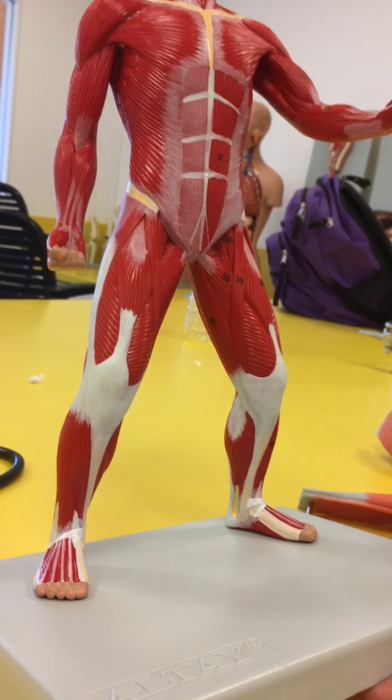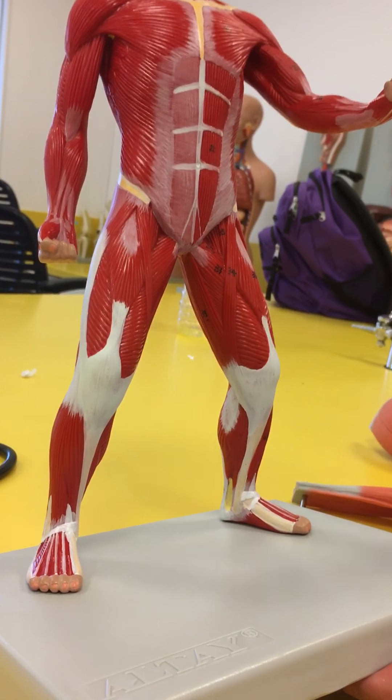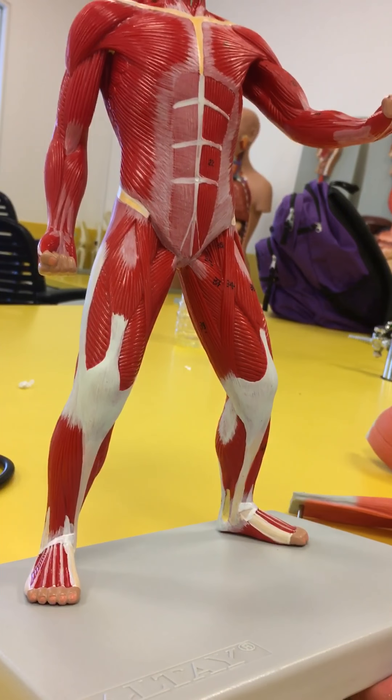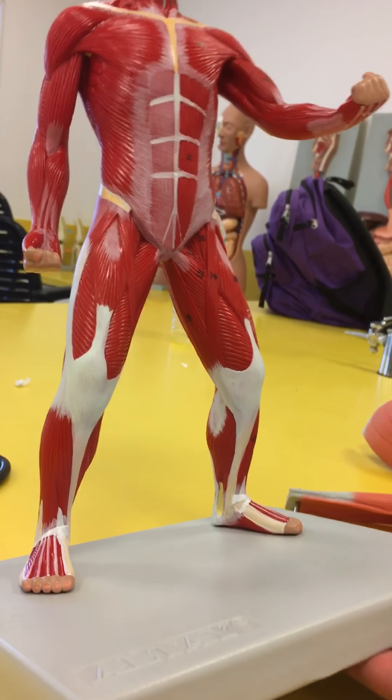And if we were to pull off the rectus femoris, in between there you would have the vastus intermedius, right in the middle.